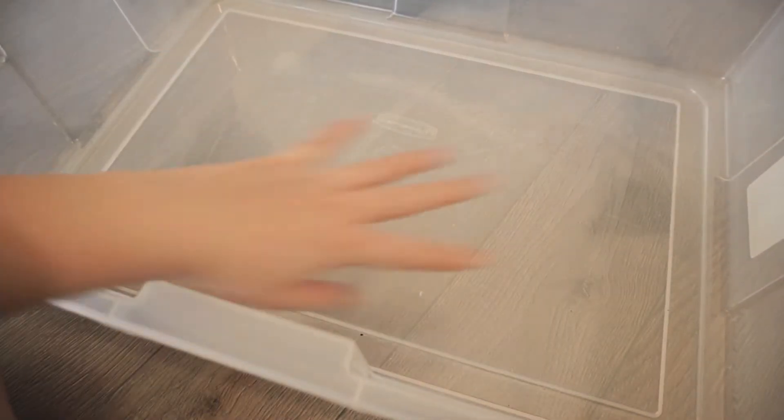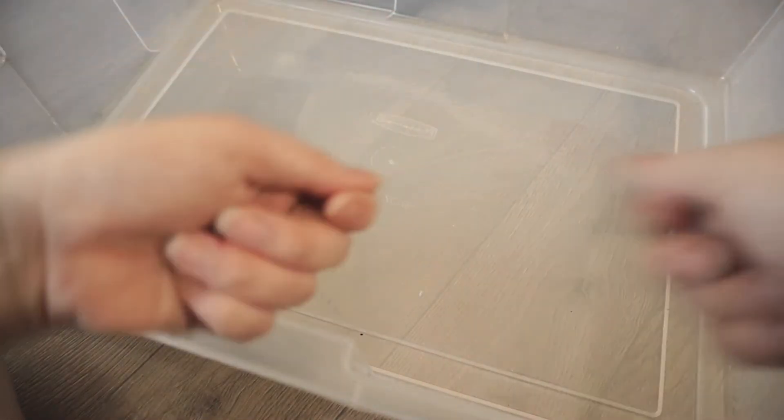We have a bucket here. We're just going to fill it up with water, tear some paper, dump it in there, let it soak for a while, blend it.